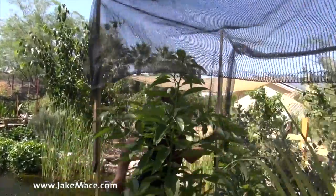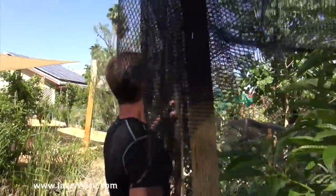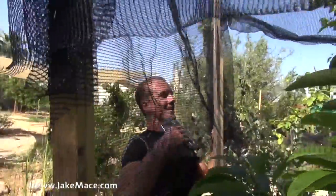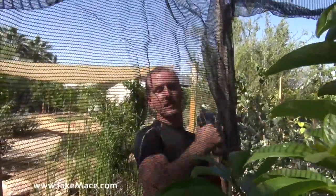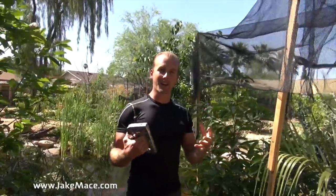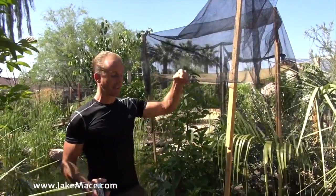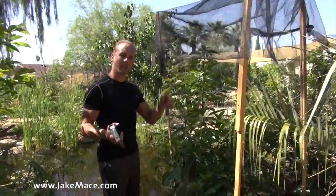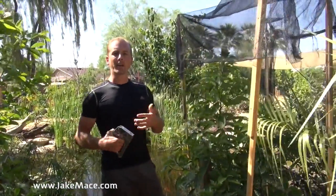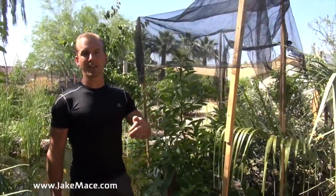Hopefully next year I can do some vegan athlete videos for you guys eating the fruits, because I think next year he'll be mature enough to fruit — we'll see what happens. There you have it, guys. Hit the like button, subscribe, and check me out on Facebook. My private gardening group is open to the public — I'll approve your request. It's called Urban Gardening in Arizona with Jake Mace. Link is down below. In the description and comments below, let's get a dialogue going about what fruit trees you've planted that need shade.